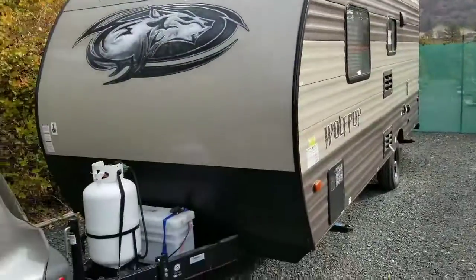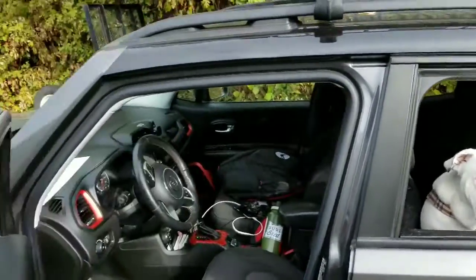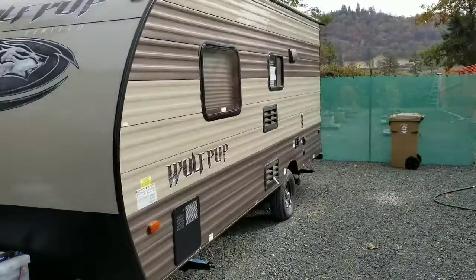Got it all parked. That's what the setup looks like — alrighty.